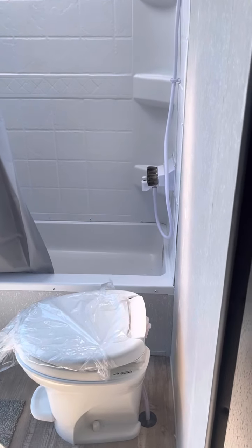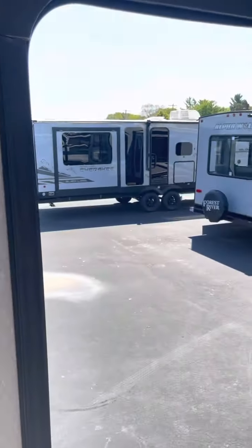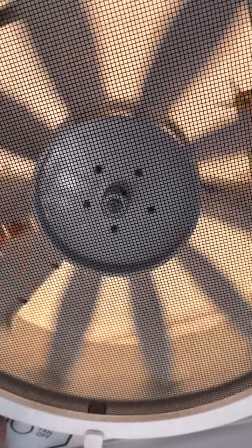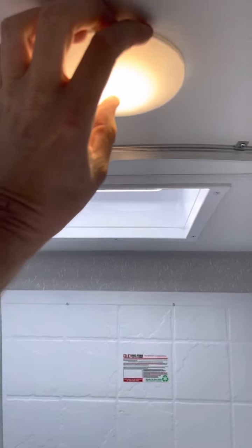Toilet, tub, shower, and the vanity. Let's open this up, and turn the fan on. Turn the fan off. Another pop light.